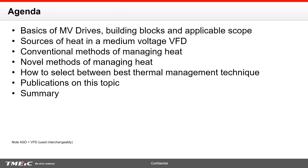Now we're going to get into the technical part. Here is the agenda: we're going to talk about some basics of adjustable speed drives or VFDs, just to set the stage — building blocks and applicable scope. We'll talk about the major sources of heat in a medium voltage VFD and what have been the conventional methods of managing that heat. Then we'll talk about novel methods introduced in the past several years to manage that heat, and leave you with guidance on how to select the best thermal management technique. We'll also share peer-reviewed publications on this topic.